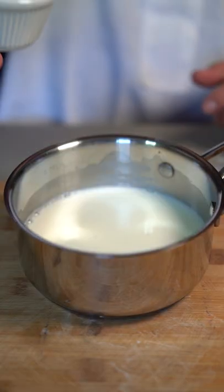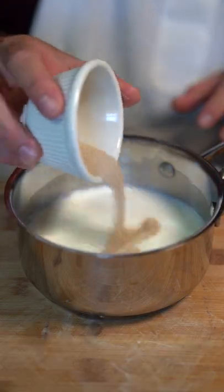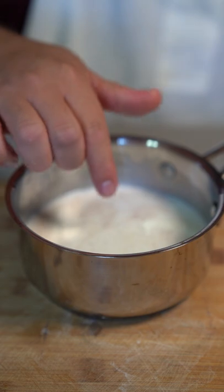Start off by warming up a cup of milk. Take it off the heat and go in there with a tablespoon of sugar and one packet of active dry yeast. Mix. Now let that sit for 10 minutes.